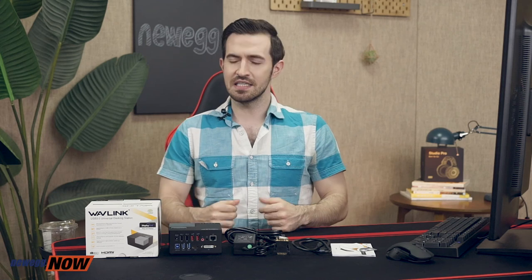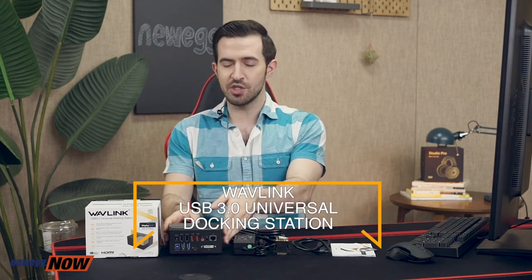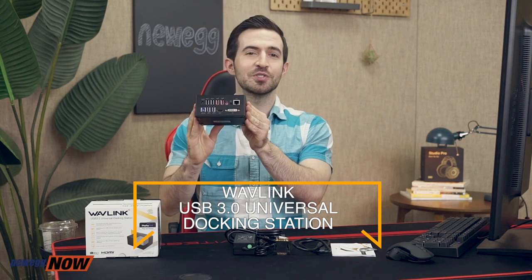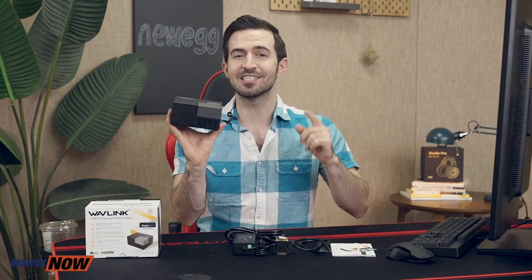Get up to three screens by adding two additional monitors at 2K resolution, charge phones or iPads simultaneously, get gigabit ethernet, listen to music, record audio — do it all with the Wavelink USB 3.0 Universal Docking Station. For current prices please check the description or click that link below. I'm Kenan, this has been Newegg Now, and now you know.